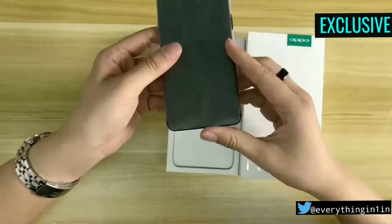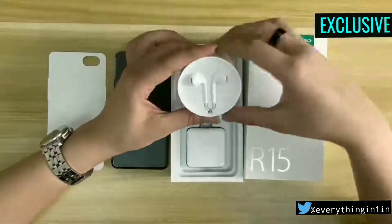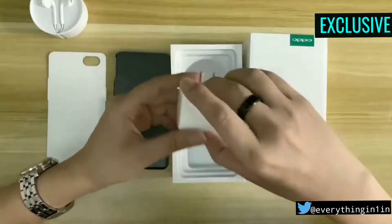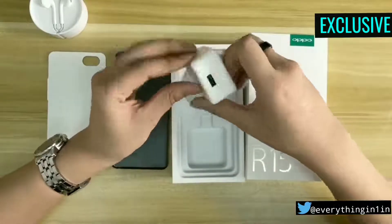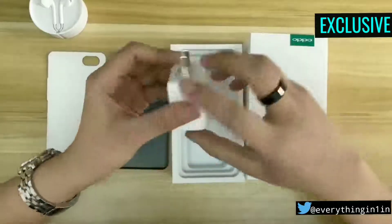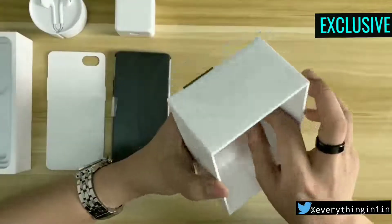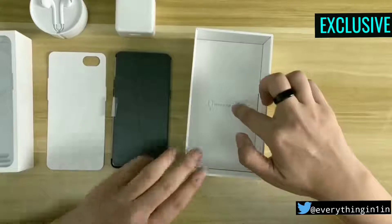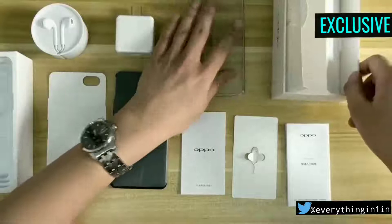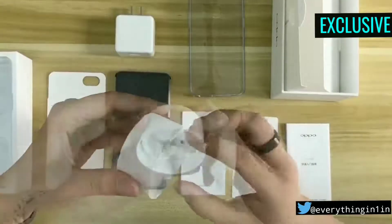I want to inform you that this is a special Dream Mirror color edition. Other than the smartphone, there are a pair of headphones inside which look a lot like Apple EarPods. After the earphones there is a charger which comes with fast charging support. There is also a silicon case provided with the box — good job by OPPO.